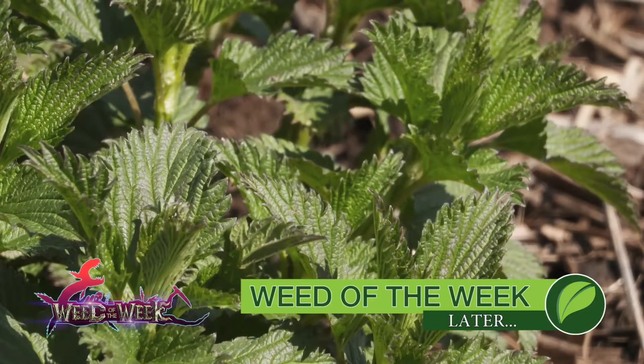One other thing you'll certainly want to be on top of is controlling our Weed of the Week. Can you identify this week's weed?